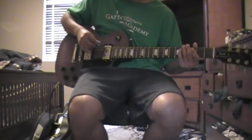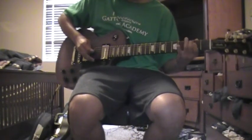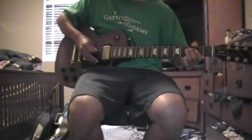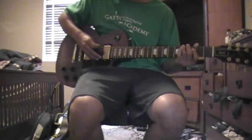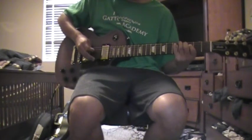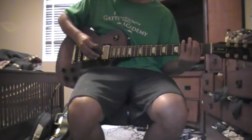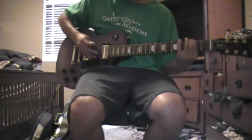And that's the third section. So it should sound like this all together so far. And then this last part is open, two on the D, and then three on the A, then three on the D, then two on the high D, then four on the low D, then five, then three on the A. And all together it sounds like this.